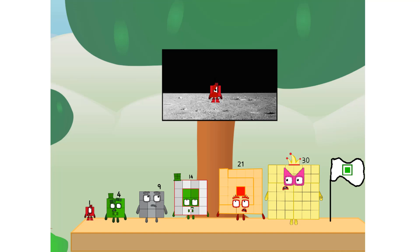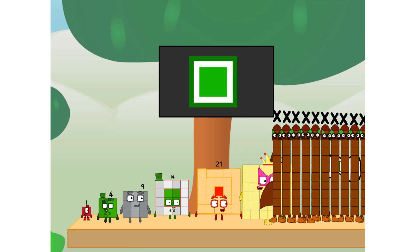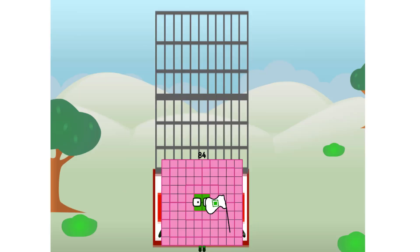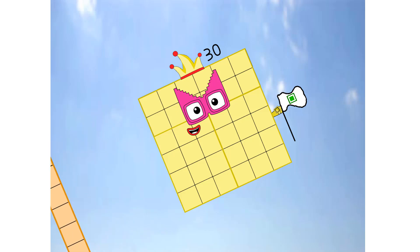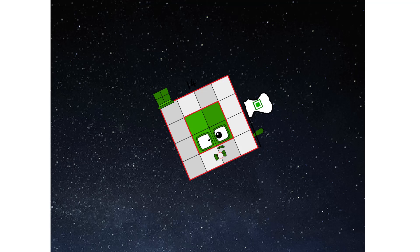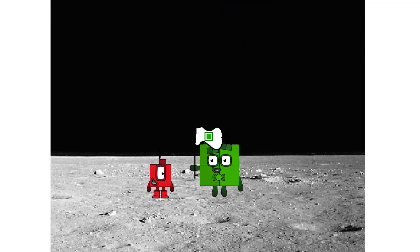The only thing left now is to plant the square club flag. Number land, we have a problem — I forgot the flag. Don't worry, little one, I'll take care of this. And I promise, no rockets — square power only. Achoo, achoo, achoo! Hello? Looking for this?